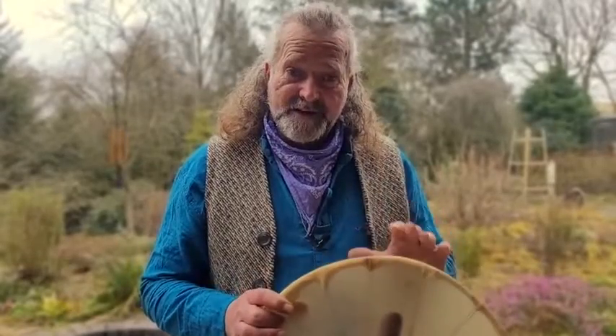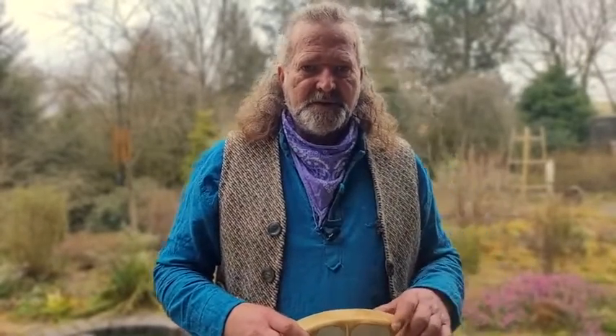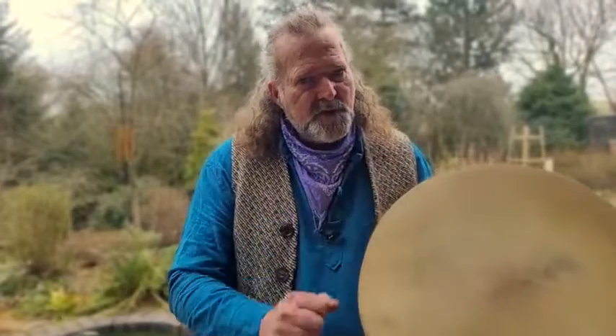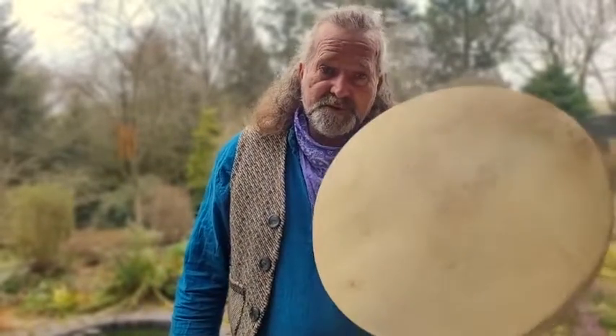I hold drum birthing workshops where you can come along here to Driftwood Hollow and birth your own drum. I do that on a one-to-one or two-to-one basis — I don't do large groups. I think it's really important that there's a more intimate one-to-one connection between myself and whoever wants to birth their drum. We do ceremony and the practical side of birthing the drum and bringing it into life. I make a drum alongside whoever is birthing theirs, and this is the drum I did exactly that with — I birthed this drum alongside a very nice gentleman who came along, as a demonstration, and hence because of the nature of that day I didn't burn the information into the frame.